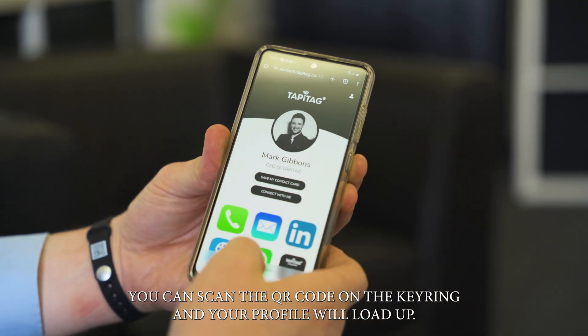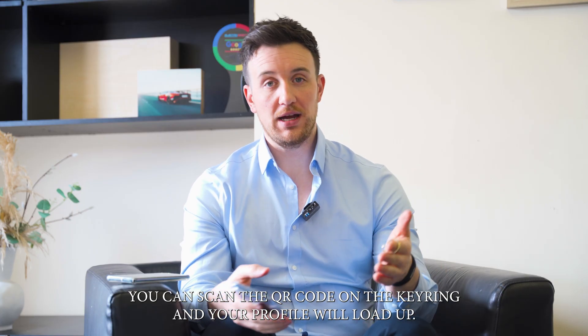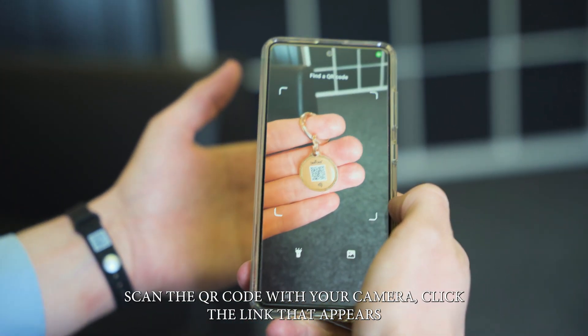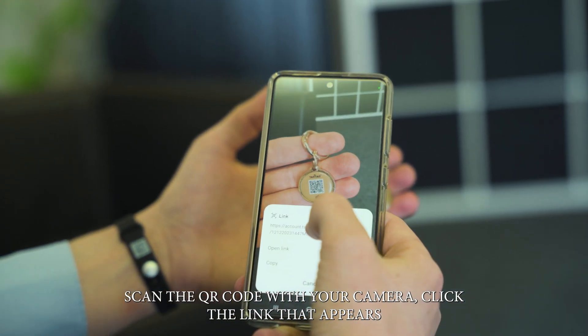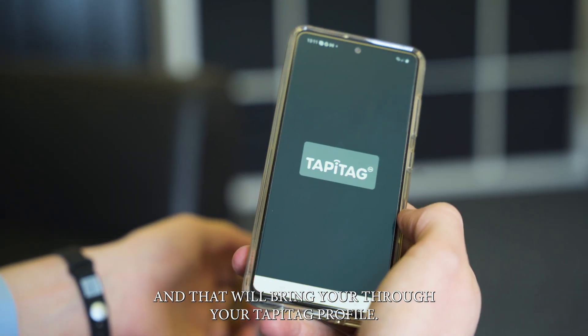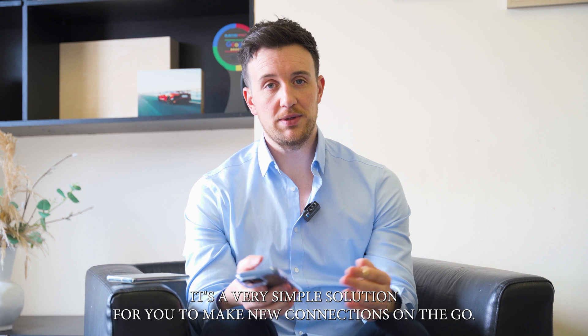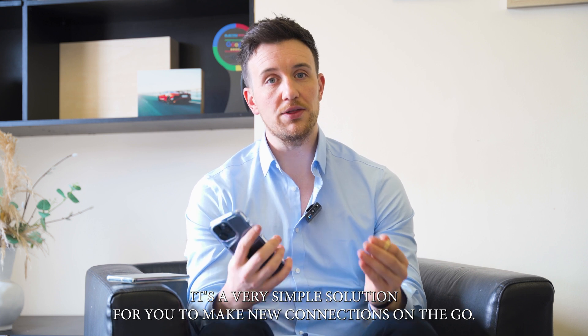Alternatively, you can scan the QR code on the key ring and your profile will load up that way too. Simply open up your camera, scan the QR code, click the link that appears, and that will bring you through to your TappyTag profile. So that's how the TappyTag digital keyring works — it's a very simple solution for making new connections on the go.